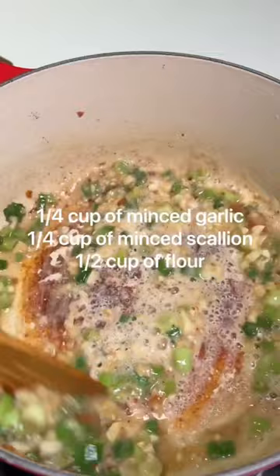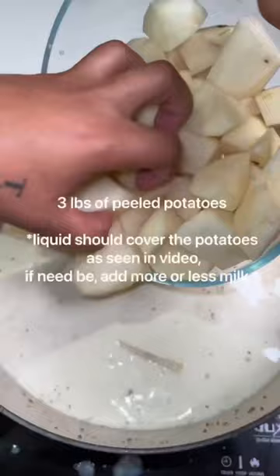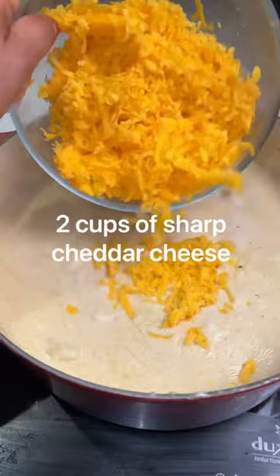Toss in your potatoes and let that cook slow and low until your potatoes are nice and soft. Then stir in two cups of cheese and let that simmer.